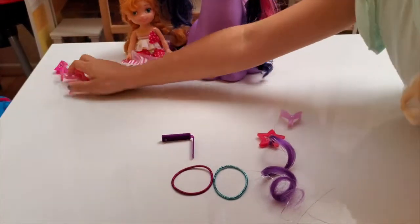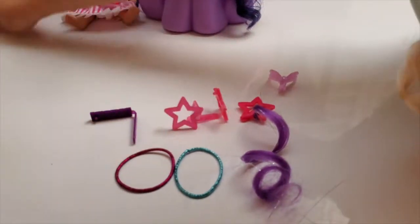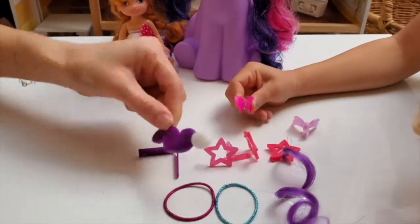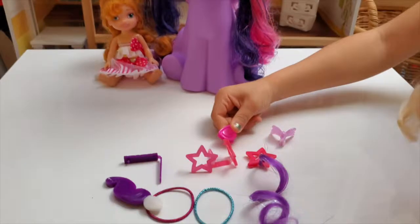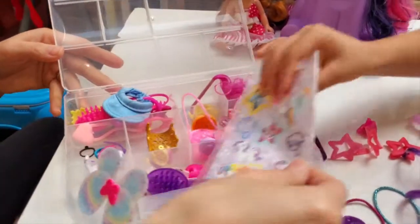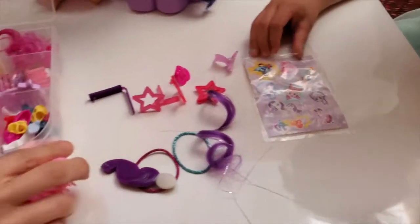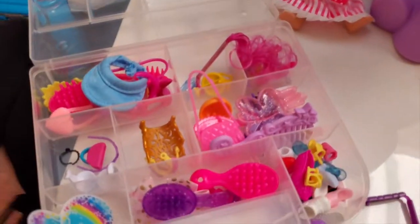What else do we have? We have some of these - star clips! And we've got a little makeup brush to do her makeup. And a little heart. And you know what? Stickers! Stickers on her friends! And we've got a brush, and we've got a bunch of accessories we can use to get started! Yay!